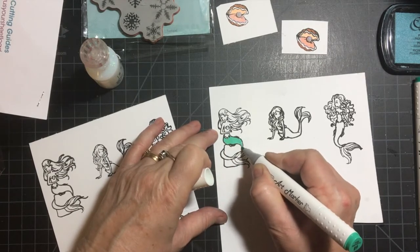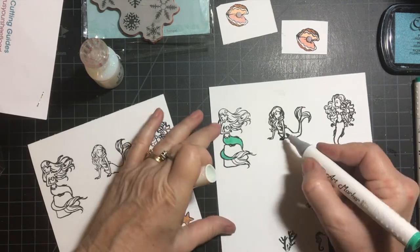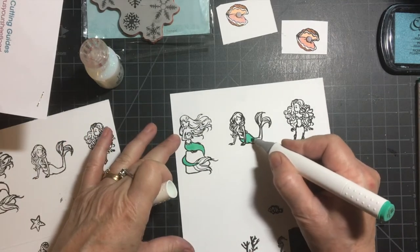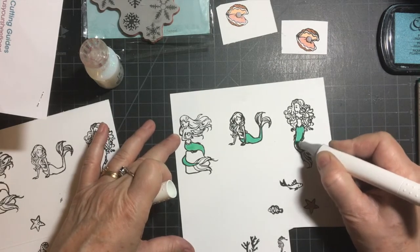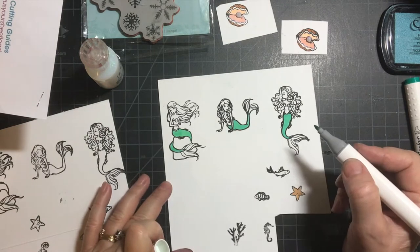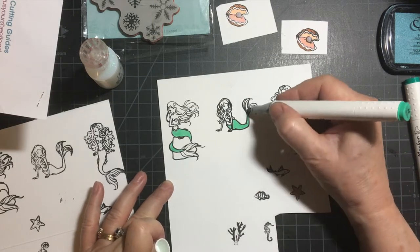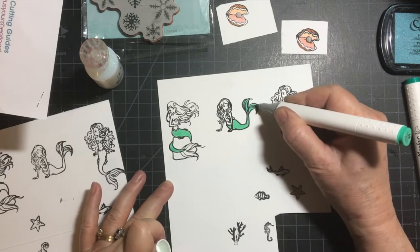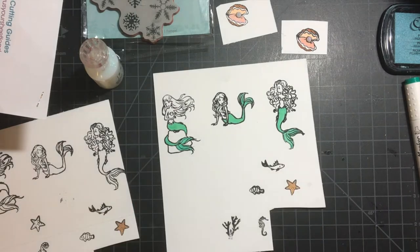I'm not the best colorist, but I did my best to try to make everything look mermaid-y. There was a thought process involved, and I don't know the color right off, but I can certainly look that up.